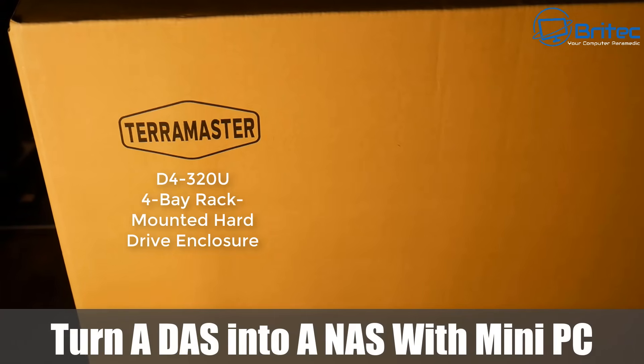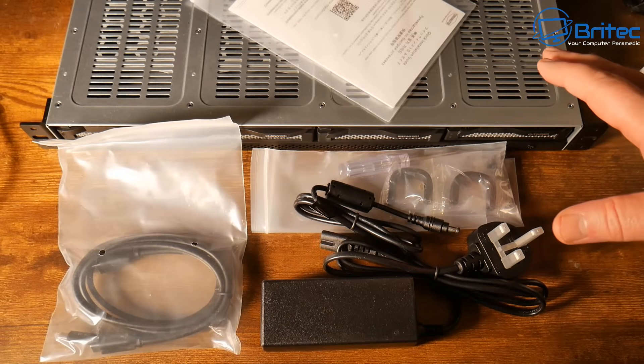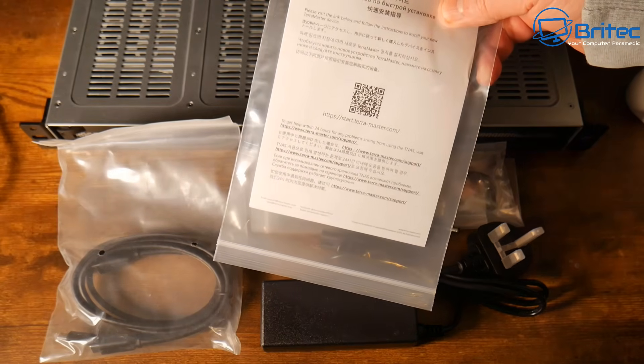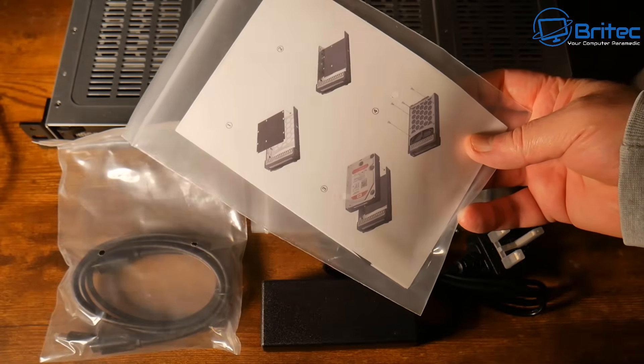Today we're taking a look at how to turn a DAS into a NAS with a mini PC. This is the Terramaster P4 320U. This is not a network attached storage — it's a direct attached storage, so there's no Ethernet port on this. But I'm going to show you how we can take this and turn it into a NAS.